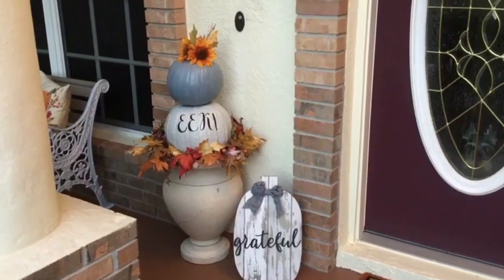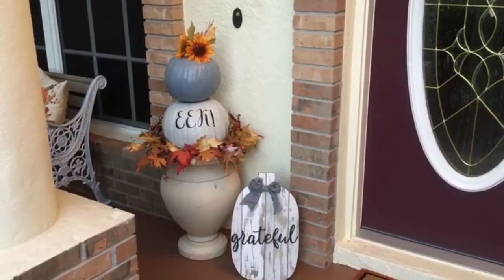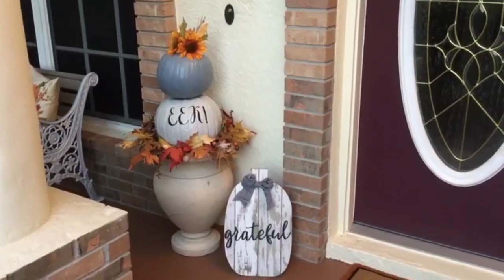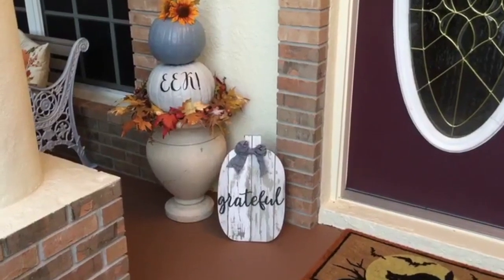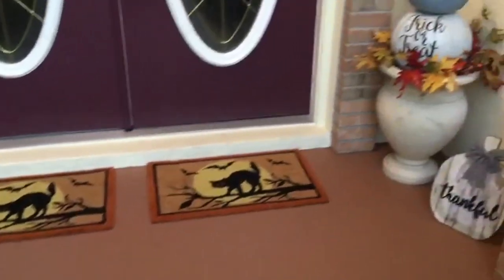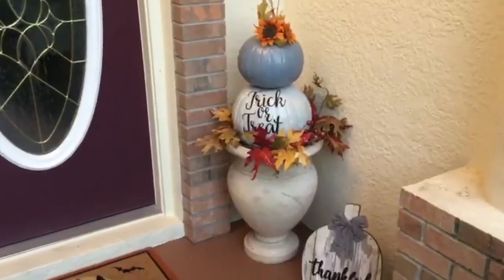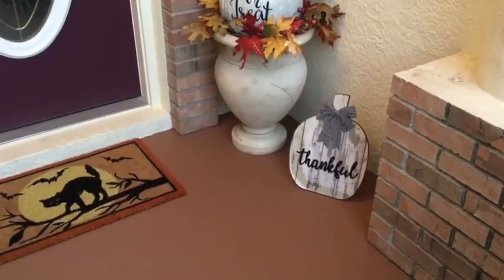Here's the finished product. We have our two painted pumpkins with some fall leaves, and I went ahead and put two sunflowers on the top. I have another pumpkin down here that's made out of wood with our buffalo check ribbon — it says 'Grateful,' and that came from Kirkland's. Over here we have the other two painted pumpkins that say 'Trick or Treat,' and again our little wooden pumpkin that says 'Thankful.'